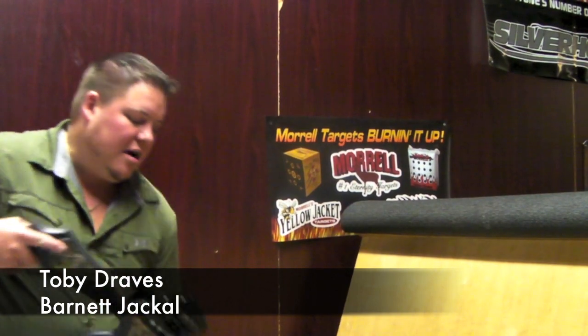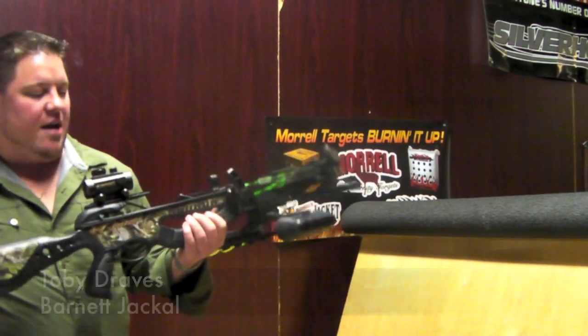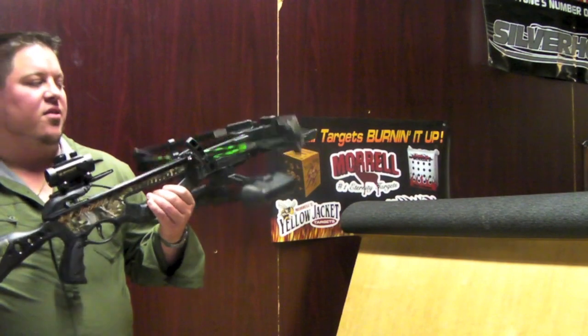Welcome to Draves Archery, dravesarchery.com. I've got the Barnett Jackal here — it's a brand new bow for Barnett this year.